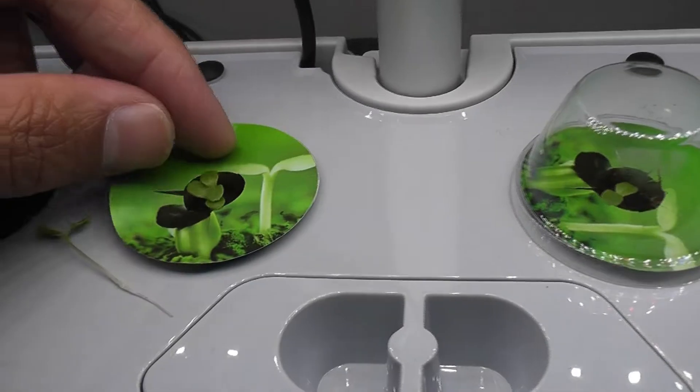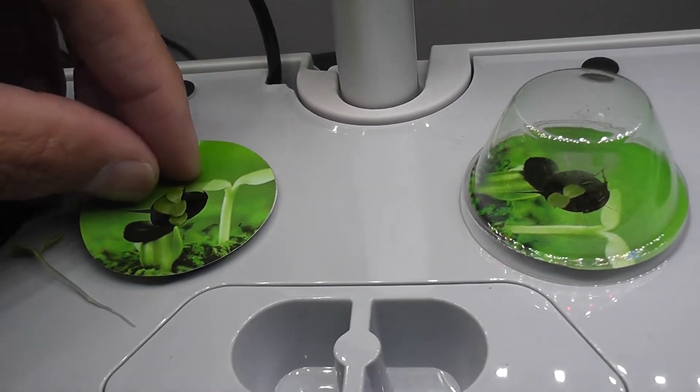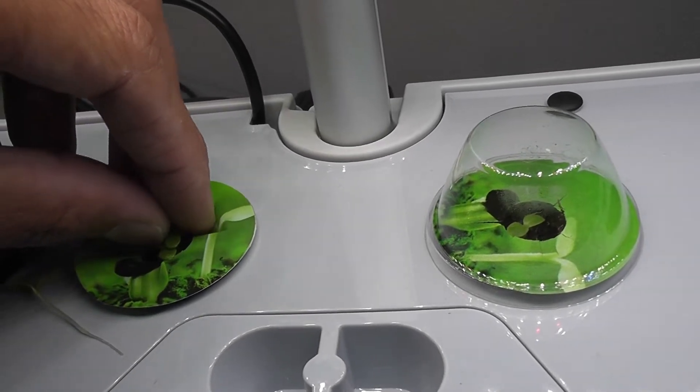I am also thinning out the seedlings. I prefer to thin out the seedlings as early as possible — it is easy to pull out the seedlings when they are young.